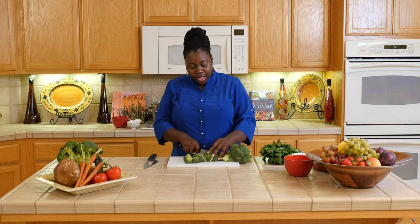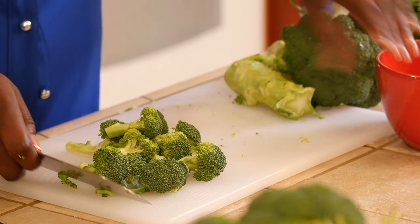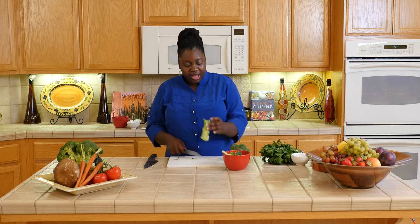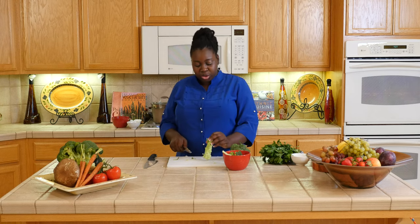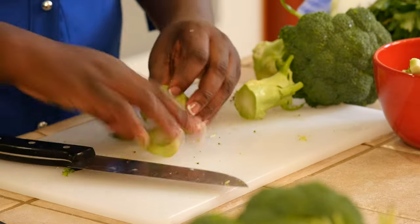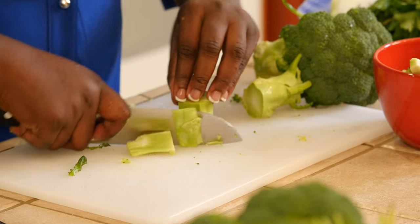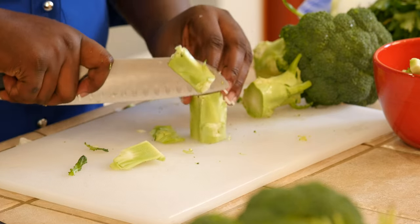I'm going to show you how to do that as well. Now here's a trick I'm going to show you — instead of throwing this away, because I see so many people throw this away, cut this off and cut the big part of it off.